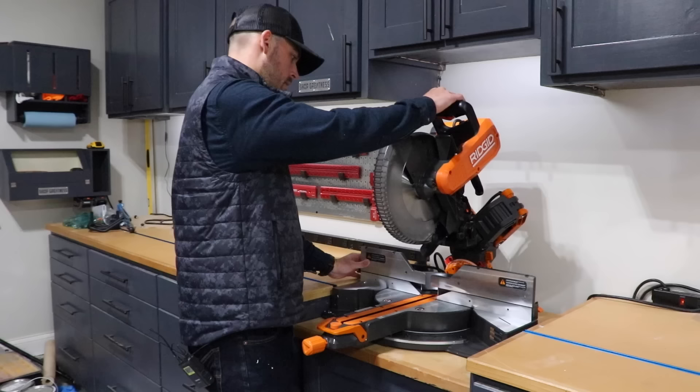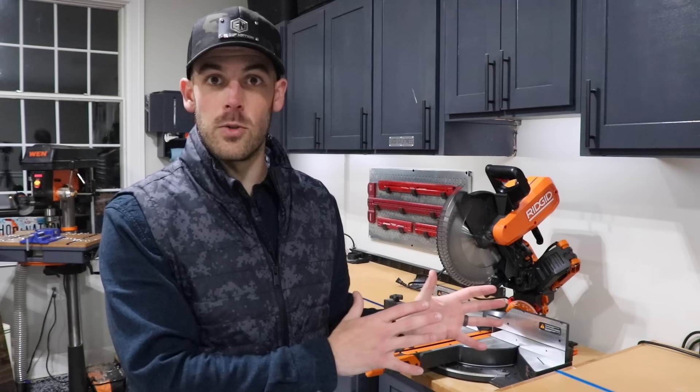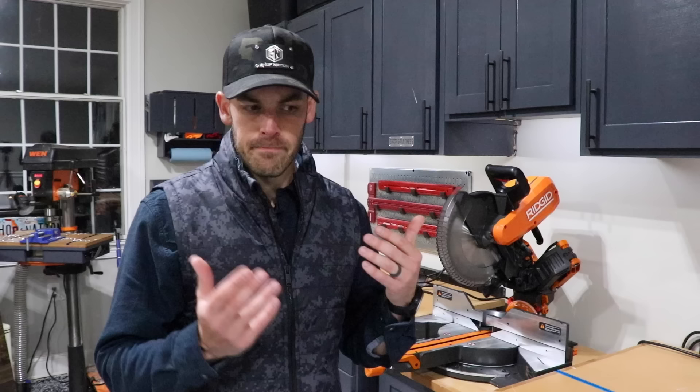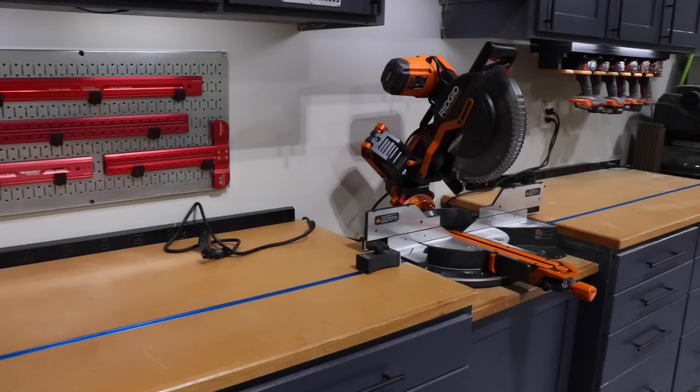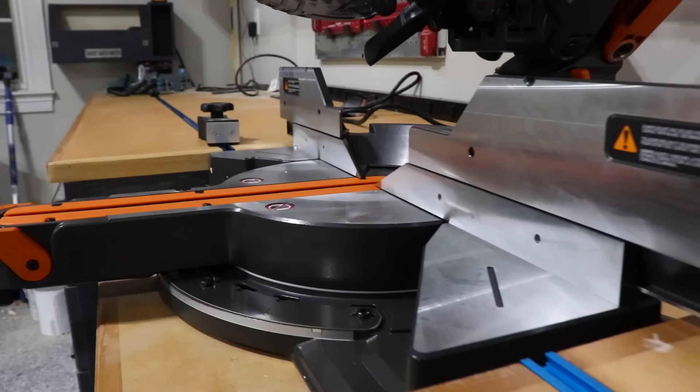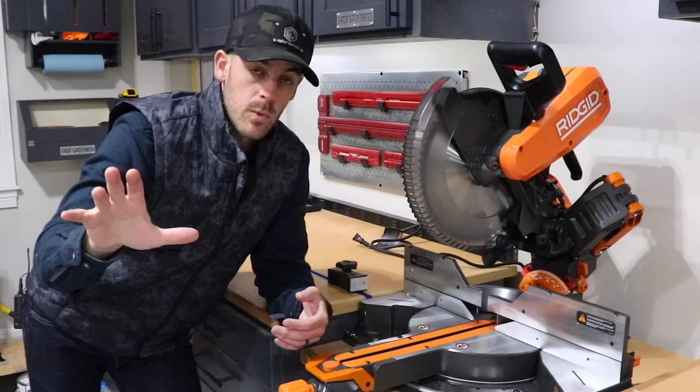I've been stuck in this circular argument with myself for the past couple of years. I know that I desperately wanted to do something about the lack of dust collection on my miter saw, but I also knew that I wanted to upgrade the saw first. So I decided not to tackle anything until I got the new saw. But the dust collection kept bothering me, and I hadn't bought a new saw yet — which brings us to here, which is my new miter saw. My decision process and reasoning for ultimately going with the Rigid 4251 is a topic for a whole other video.